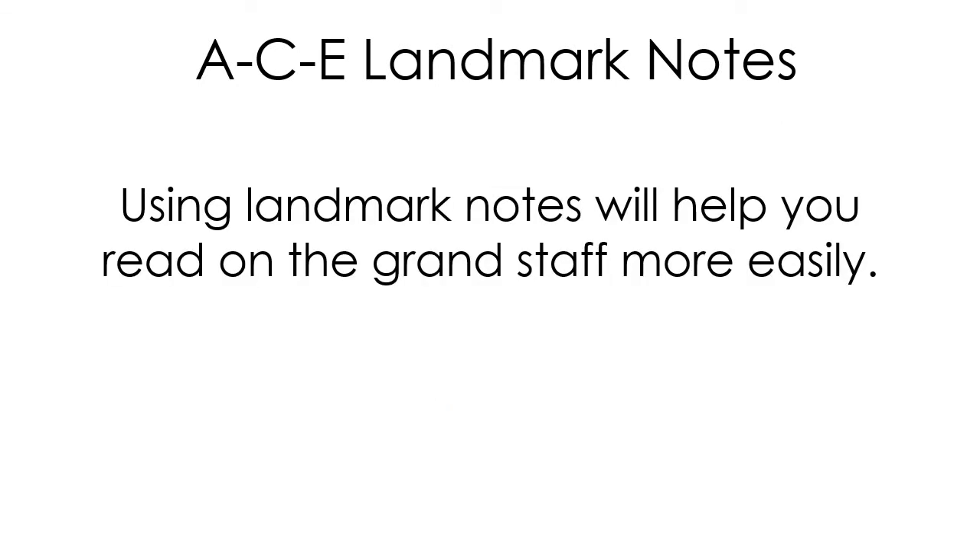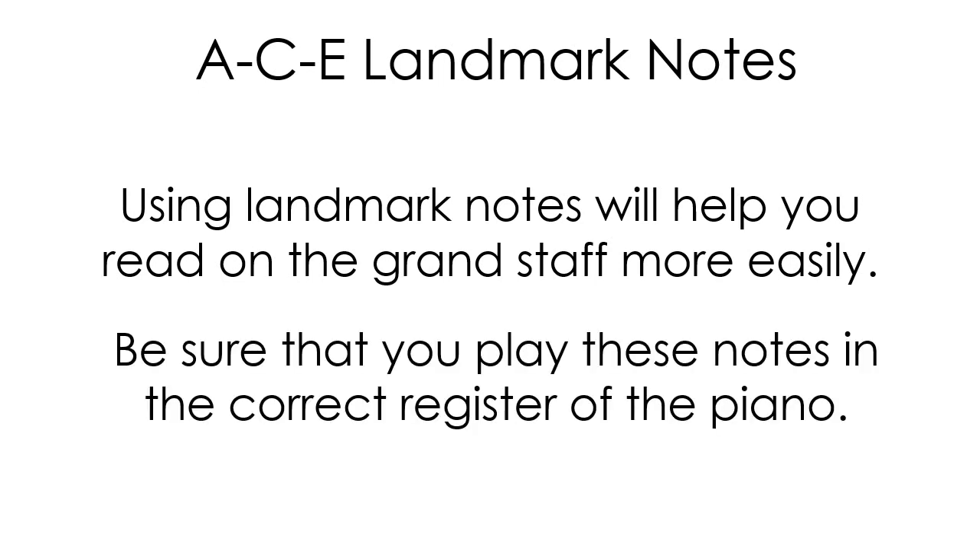Using landmark notes will help you read on the grand staff more easily. Be sure that you play these notes in the correct register of the piano. Let's do it again. Here are some examples.